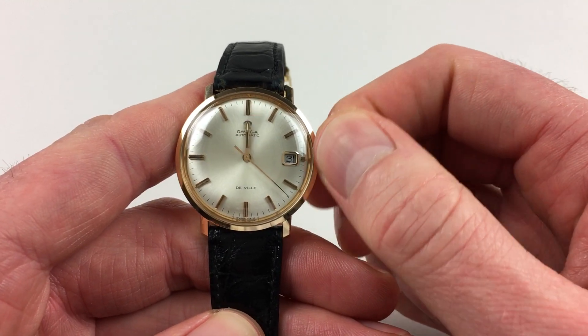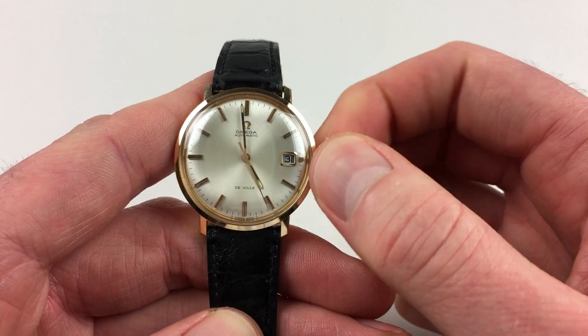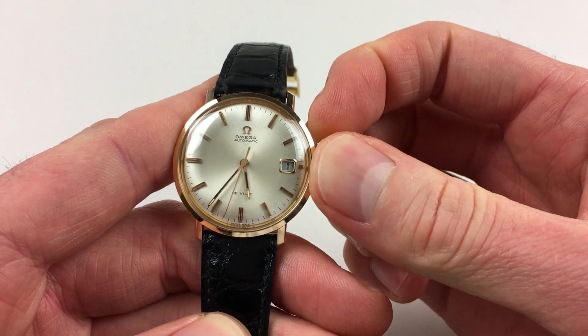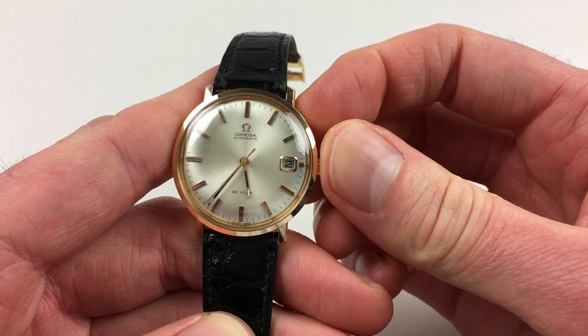The date will change each day around midnight, but there's also a fast date change facility. If I push the crown back in towards the case, then pull out to the second setting, you'll notice that the date flips forwards, and you can do this as many times as required until the right date is reached.